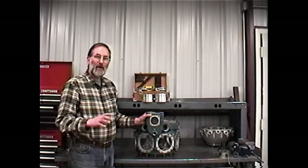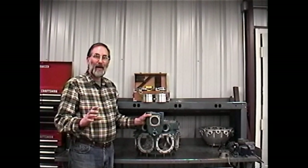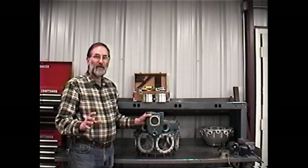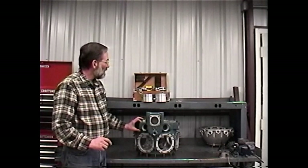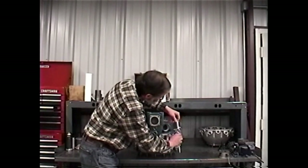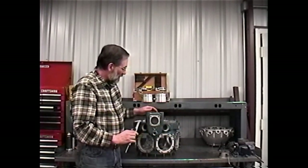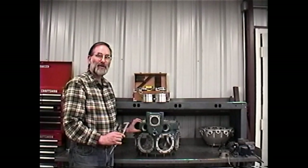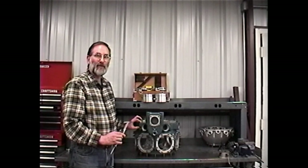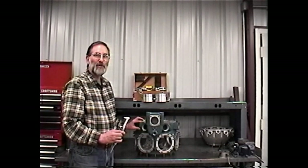In trying to differentiate between the 275 and the 300, it is almost impossible externally — the engines look very much alike. About the only difference you'll be able to tell is the mounting boss for the 300-horsepower engine. We can measure this and find that it's a little over two and a half inches, whereas on the 275 and 245 engine that's only an inch and a half — so the 300-horsepower boss is actually an inch longer than the 245 and 275. That's about the only external way, other than a data plate, to determine which engine you're looking at.